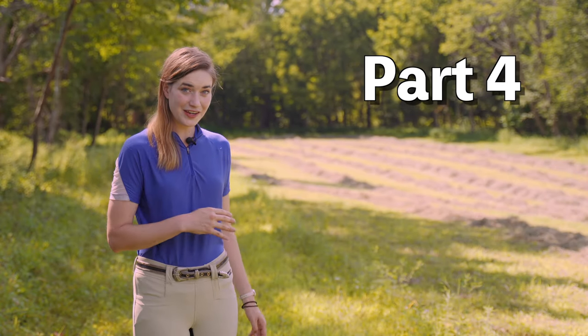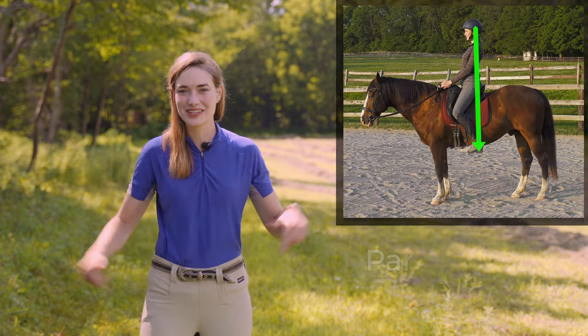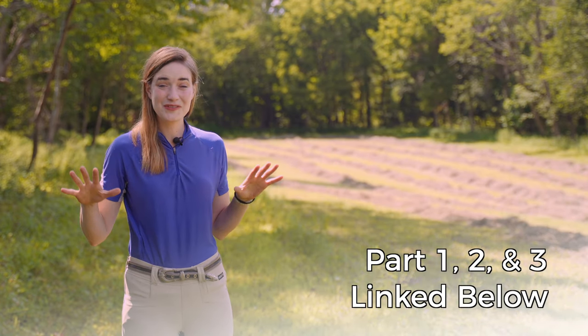Welcome. Today we're going to be covering the fourth and final area of our four-part video series on Rider Position. If you haven't checked out the other videos, you can check them out in the link below. If you've made it this far through all of these videos, I really hope they've been a help to you, and I'm excited to share this final one with you, so let's jump into it.